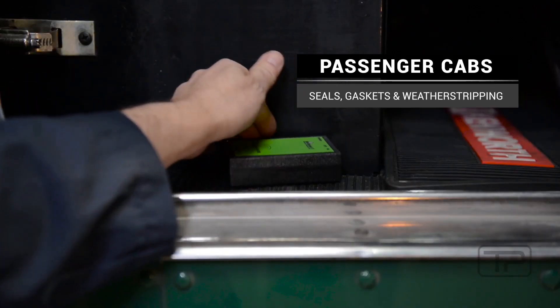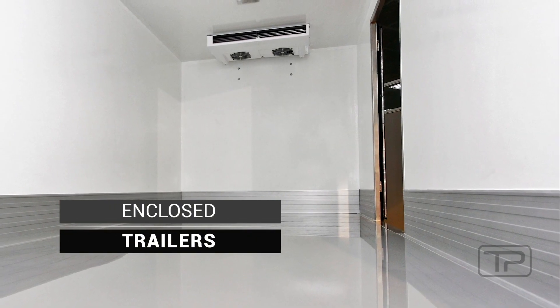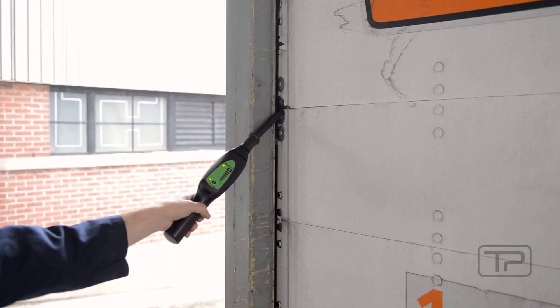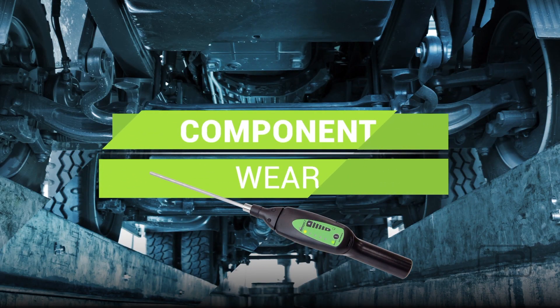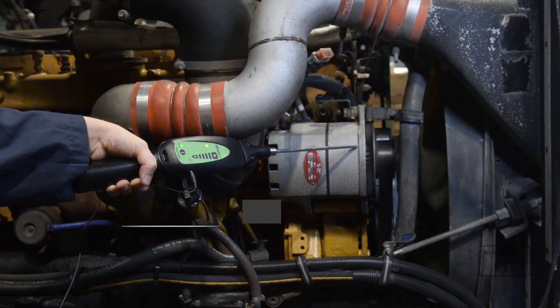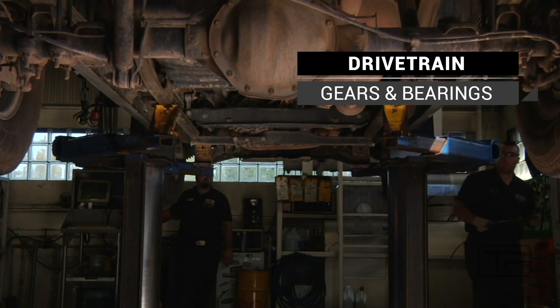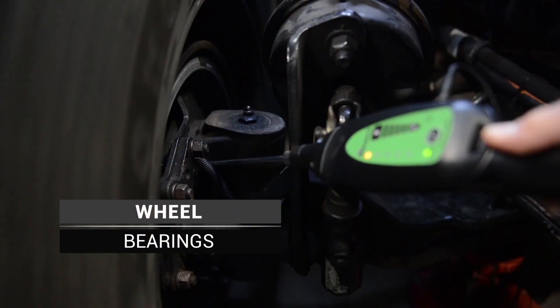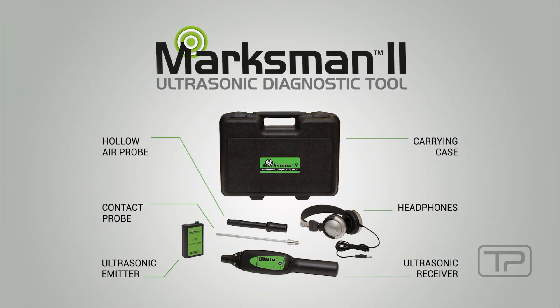Use the ultrasonic emitter for cabs and trailers. Pinpoint premature internal component wear without disassembly using the Marksman 2's contact probe — for alternators, drive trains, wheel bearings, and other internal components. The complete tool for diagnosing leaks and defects.